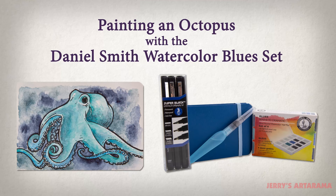Hey everyone, my name's Jamie. I am an art director with Jerry's Art-O-Rama, and today I am going to be painting an octopus with the Daniel Smith Blues.